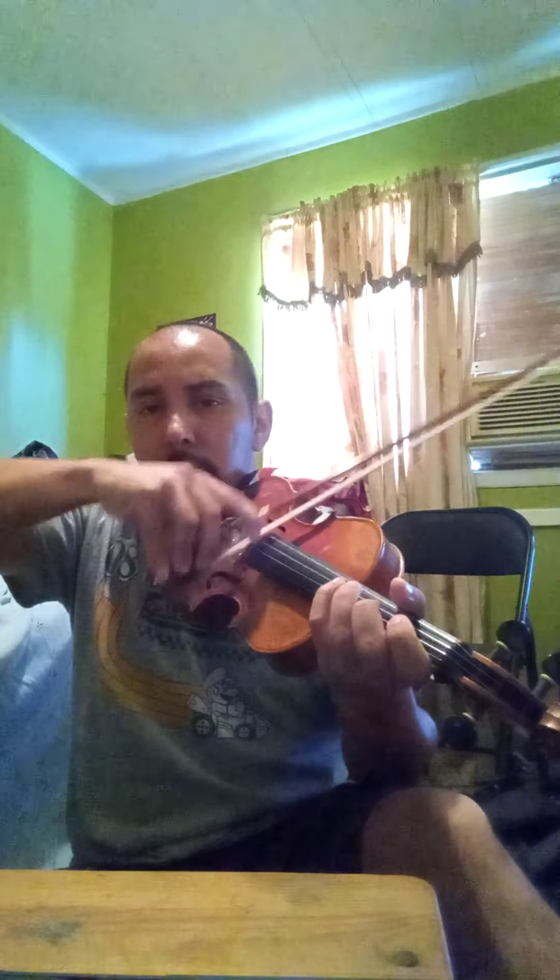Now my next one is my quarantine violin — I haven't really taken it out much. I was with it in North Carolina. This one has been with me for the past three months when I was in quarantine down there with my cousin and his wife and my nephew. It sounds a little bit out of tune, but it still sounds fantastic.